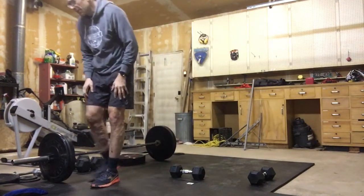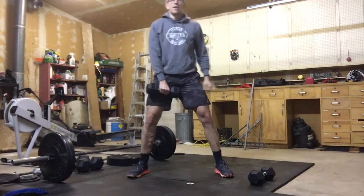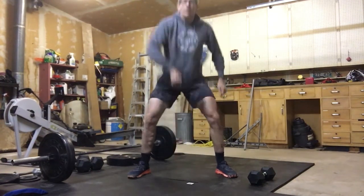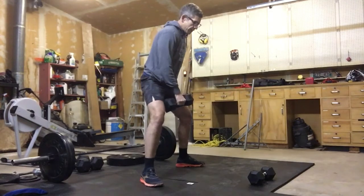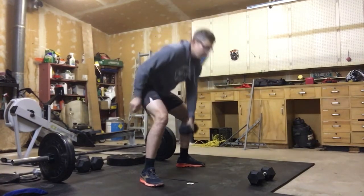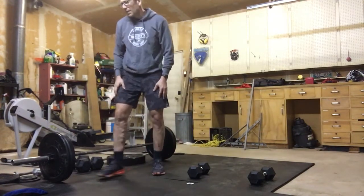After minute two we'll move into minute three, which is a single arm dumbbell sumo high pull. Sumo means wide grip — down and pulling that up high. You still want a good deadlift position: wide feet, keep those knees out, don't let them collapse. You can switch up the arm if you want, but we're doing those sumo dumbbell high pulls with a single dumbbell.